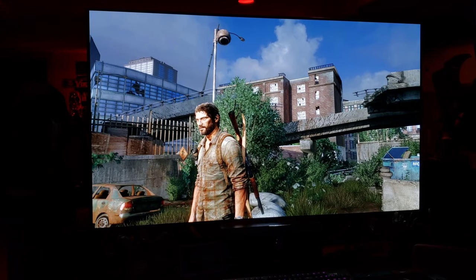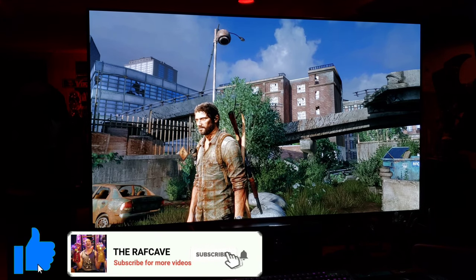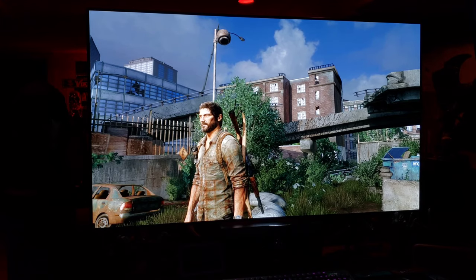Thanks for watching guys. Like, subscribe, share. You guys have an awesome, awesome day. Thanks for watching. Home Theater Rules. You guys and this TV — Raph out. See ya.